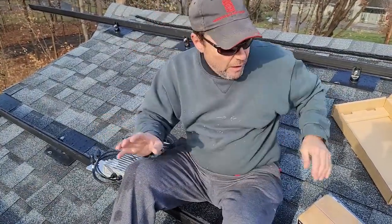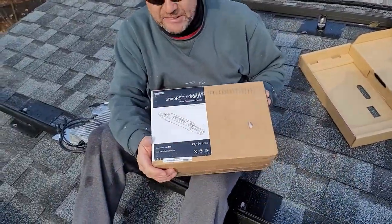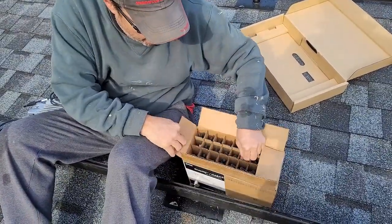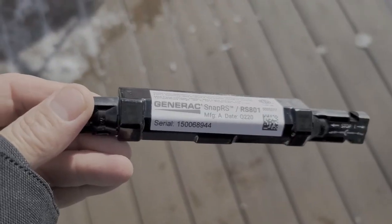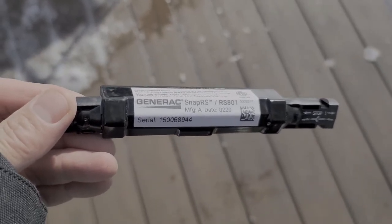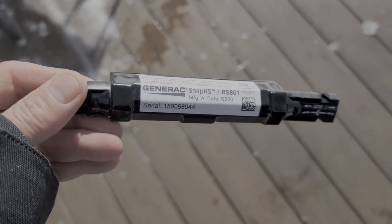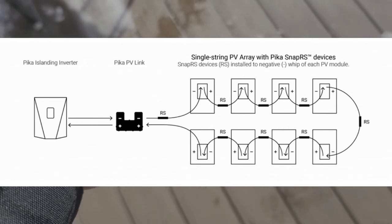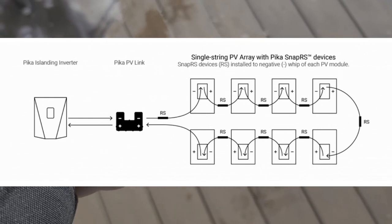How it controls the system and keeps an eye on it is through these SNAP-RSs, as they call them. They're simply an in-line device. The Generac SNAP-RS meets the majority of the new rapid shutdown requirements coming around the country. You're going to need to install one of these, as seen on the diagram, on the negative of each PV module and connect them together in series to the PECA substring optimizer.